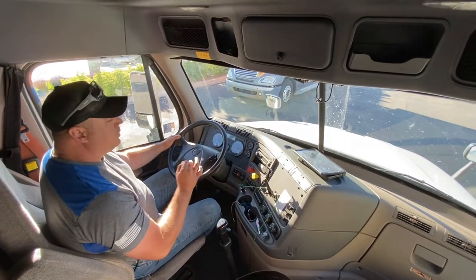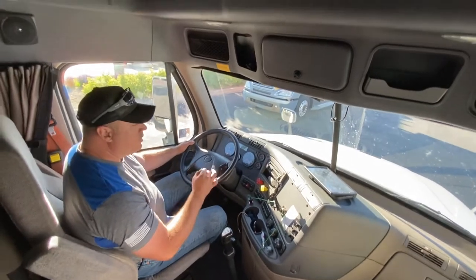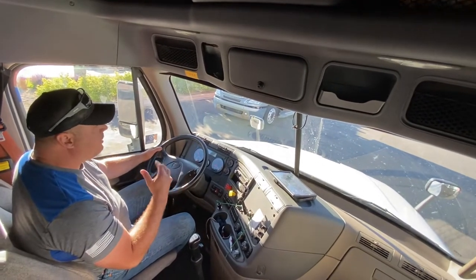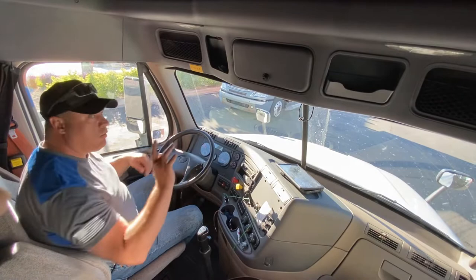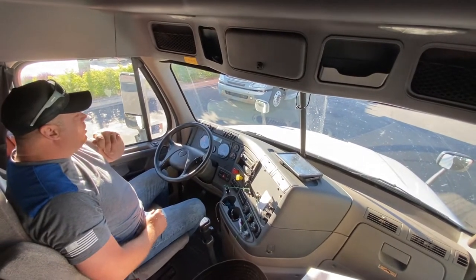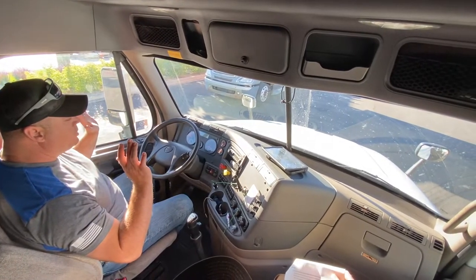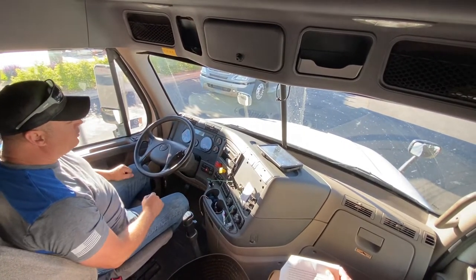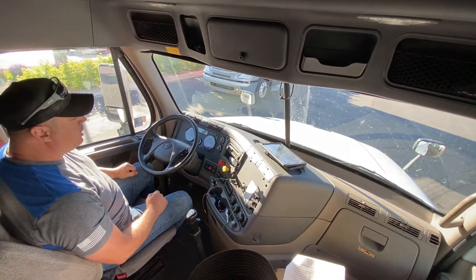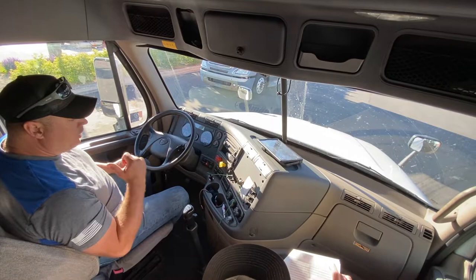It is possible that she will help you check them, but you need to physically get out. So you get out and check all your lights. When you get back in, you say: if I didn't have someone that I trust to push on the brake, I would back up to a reflective surface to check my brake lights. And that is the first part of the in-cab test.